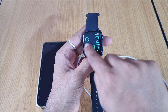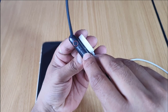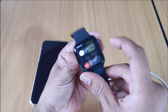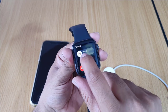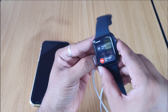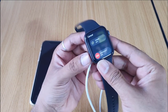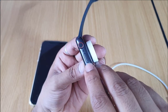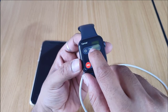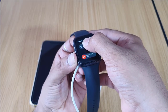You should see it charging. Then you need to hold the side button with a long press until you see the power-off button. You can see the color is different when attaching it. You need to connect the power cable and hold the side button for more than three seconds.